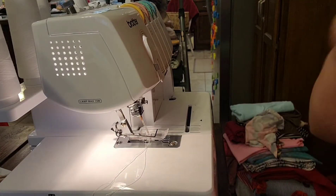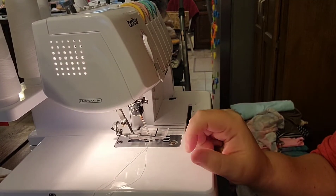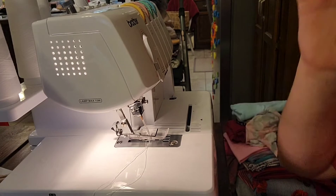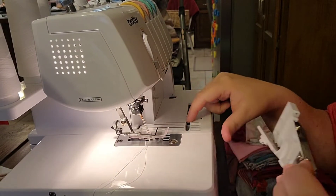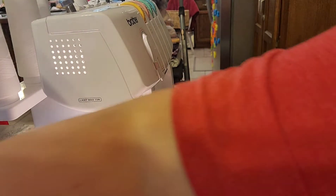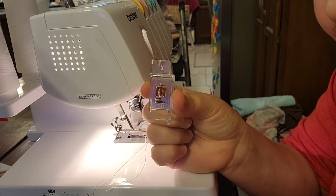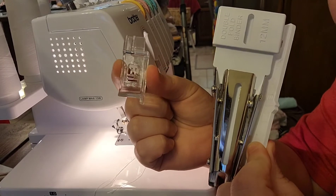I absolutely recommend cutting some one and a half inch wide strips of fabric to practice before you do this on your garment, because it takes a little getting used to. This is what the binding attachment looks like. It attaches right here, and you also have a special foot that you attach as well. When I bought it on Ken Sewing Center dot com, it came with this, this, and a little instruction booklet.